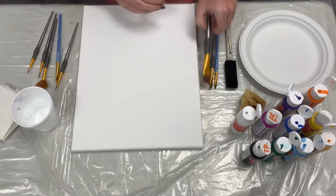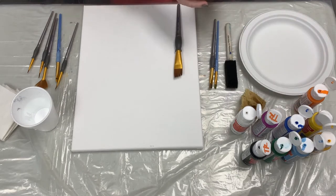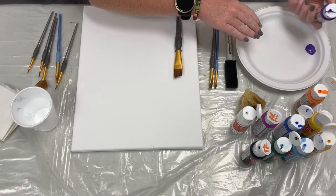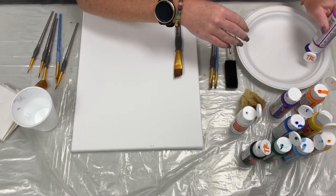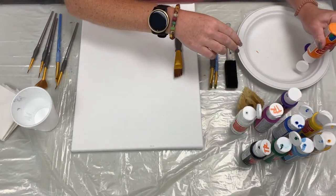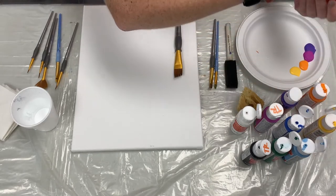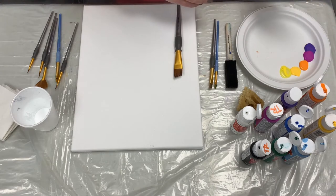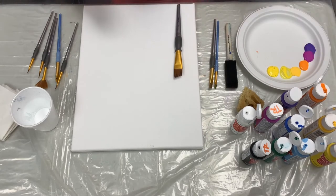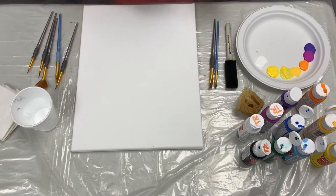We are going to start with our sunset sky. I'm going to get out a big brush and start putting out the colors that I will need. We're going to start the top of our sunset with purple and then it'll probably fade into fuchsia — it doesn't matter if they end up touching on the plate. We will also need orange, yellow, and definitely some white. Okay, we are ready to get started with the sky.